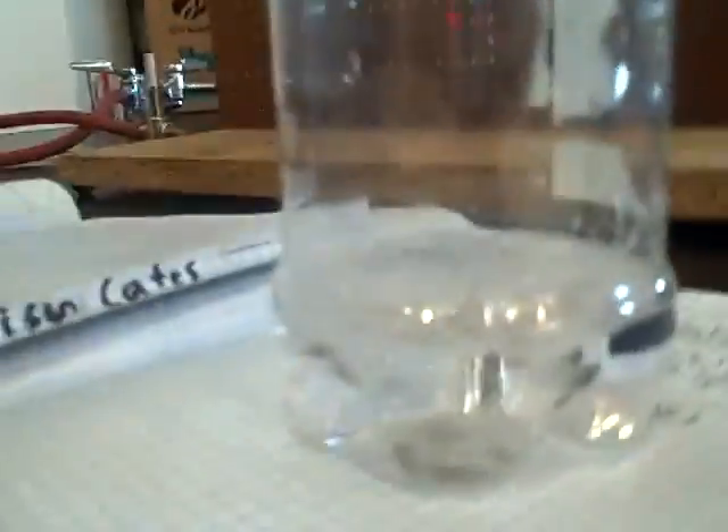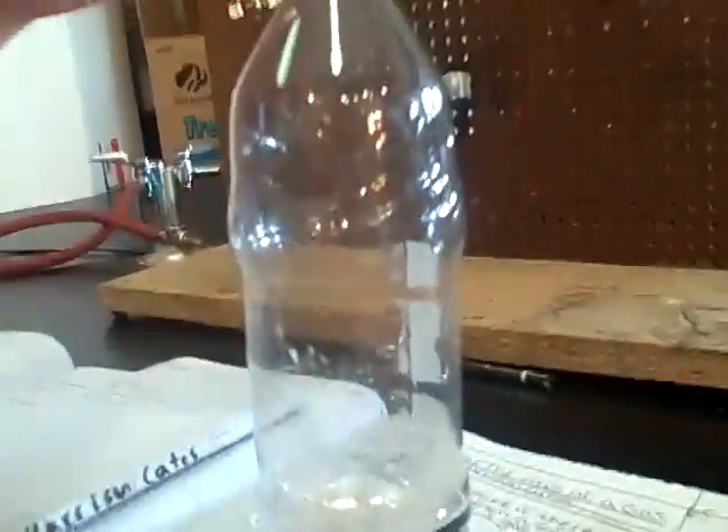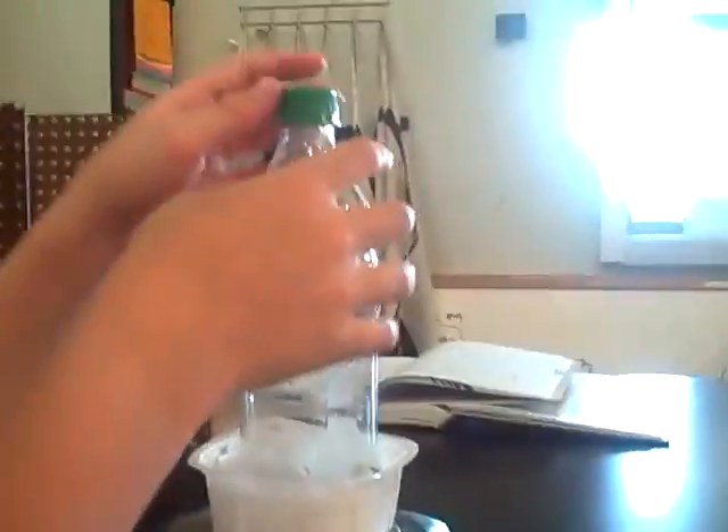Now we're going to loosen the cap and find the mass. We've just released the cap so that the gas can escape. And it's now 107.72, so it's gone much lower — about 0.13 grams lower. So there was a change in mass when we took the cap and loosened it.